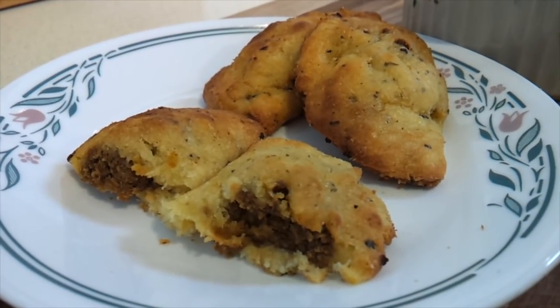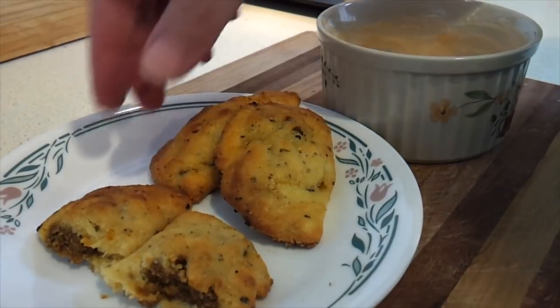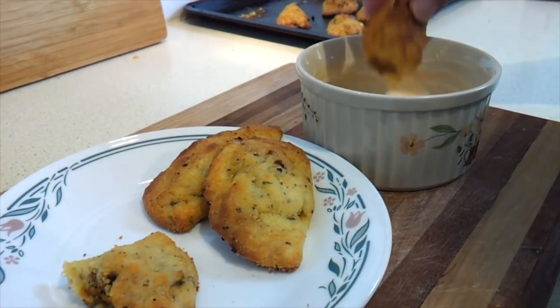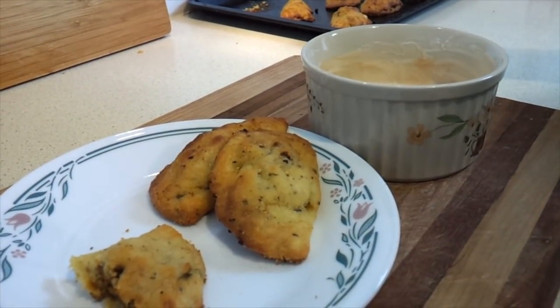So there you have it — beef and chorizo empanadas, low carb, gluten free, and uses the famous fathead dough. You can put anything you want on the side to dip them in. You could use a chimichurri sauce, taco sauce, or salsa. I've just got a bit of sour cream with some Frank's Red Hot sauce in it. Really good — hope you give it a try!